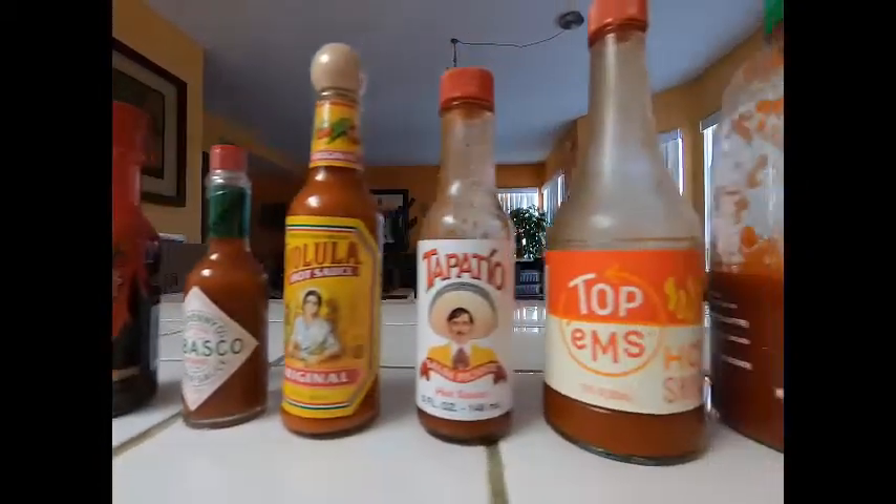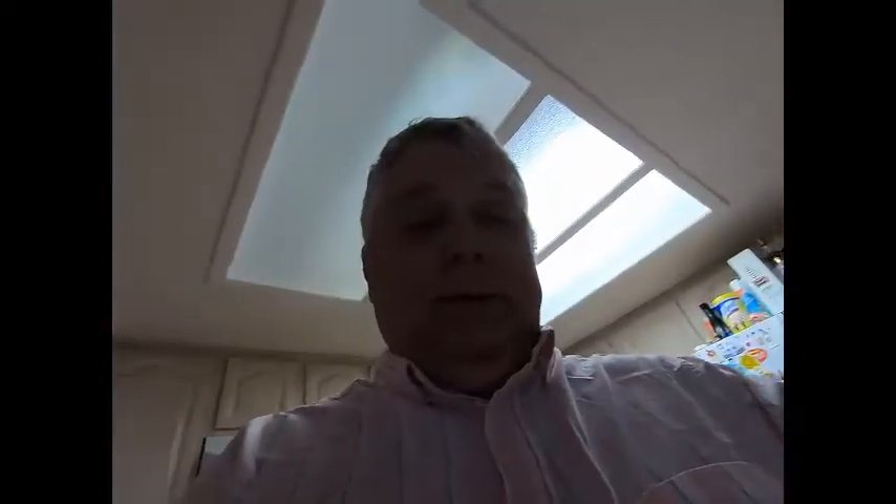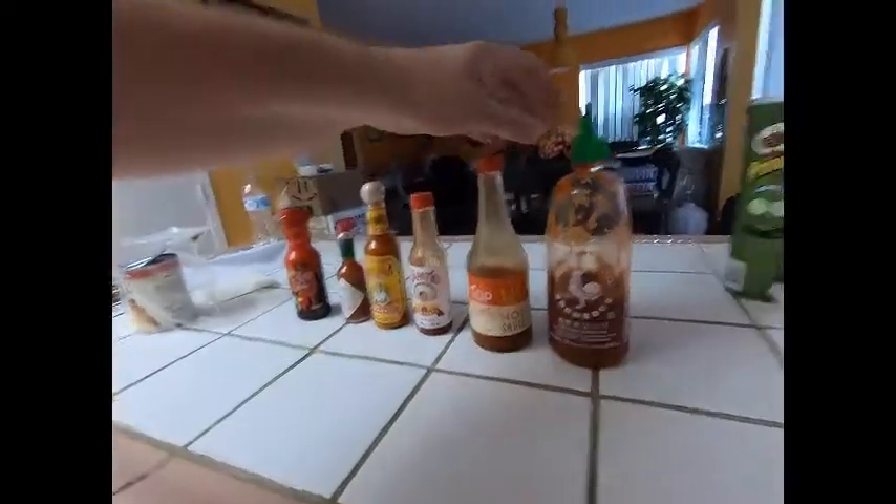So we have some bulldog sauce, Tabasco sauce, Cholula, Tapatio, I got Tapatio and I got the Grand Aval Sriracha — so we've got a whole lineup of hot sauces here.